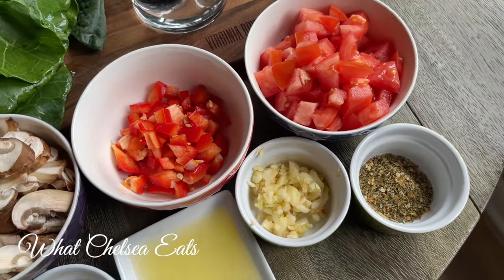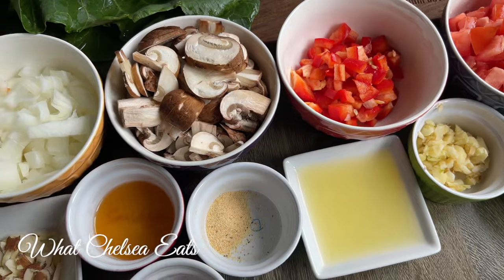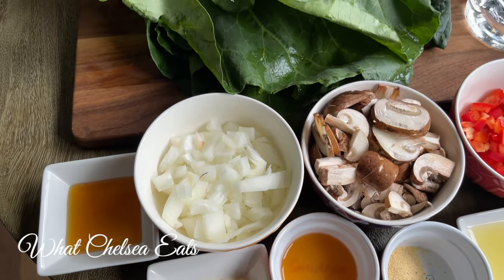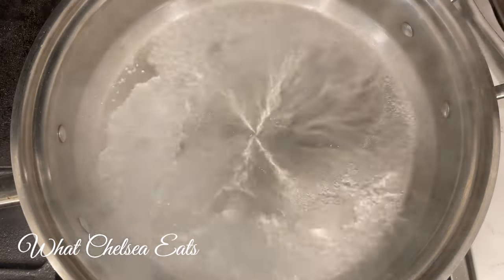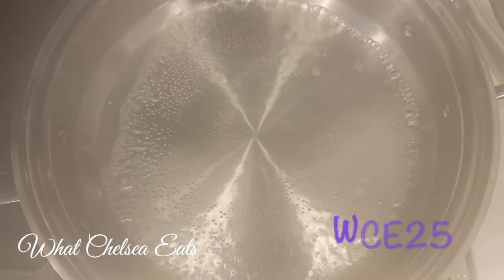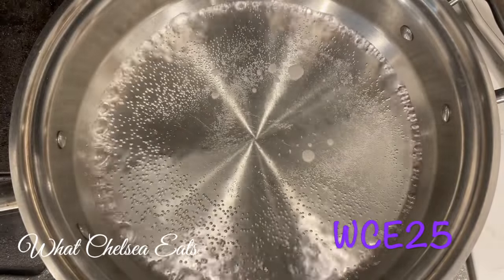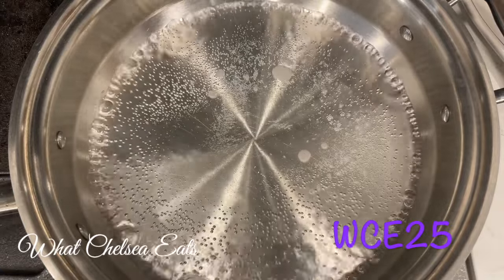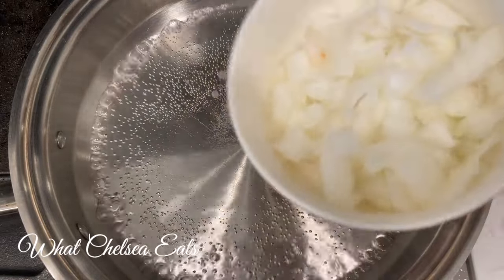Here are the ingredients I'm going to use for this recipe — you will see the full list down in the description box below. I'm heating my pan and adding some water for non-toxic, oil-free cooking using my sauté pan from 360 Cookware. I absolutely love this cookware. There's a link in the description box with videos I've done in the past, and they are offering a 25% discount for all my viewers — the discount code is WCE25.